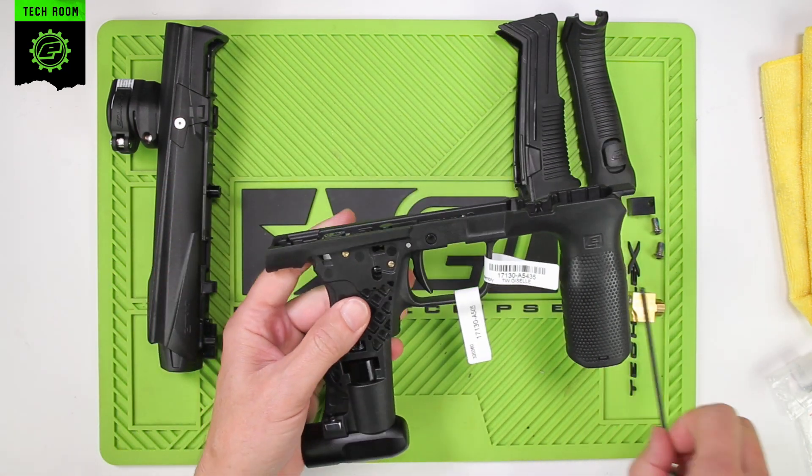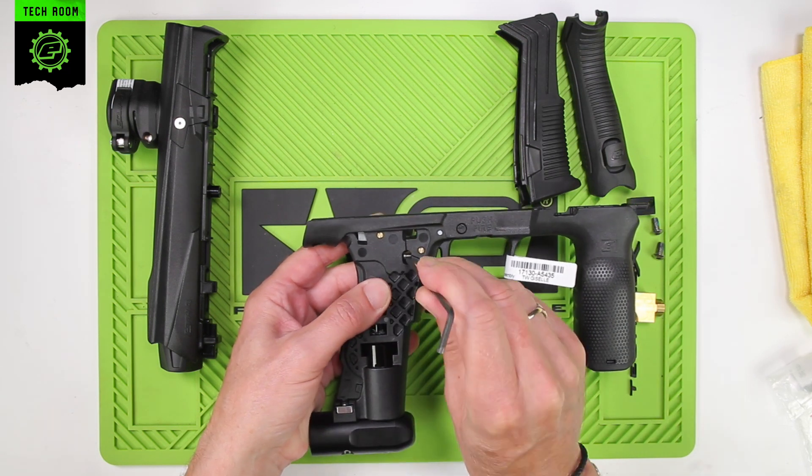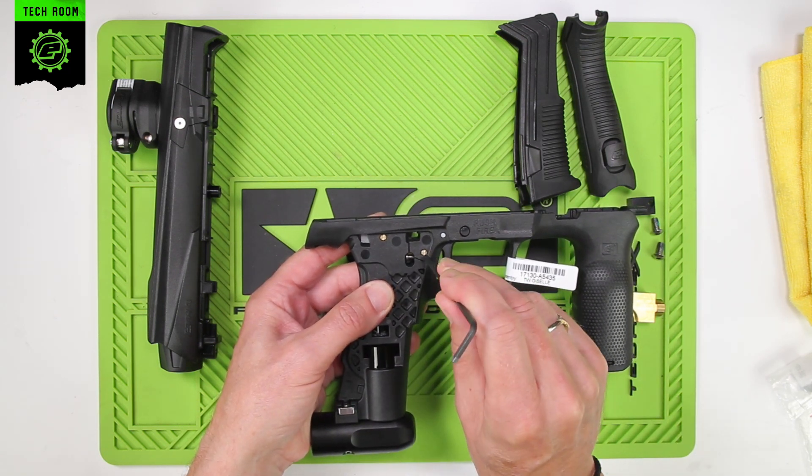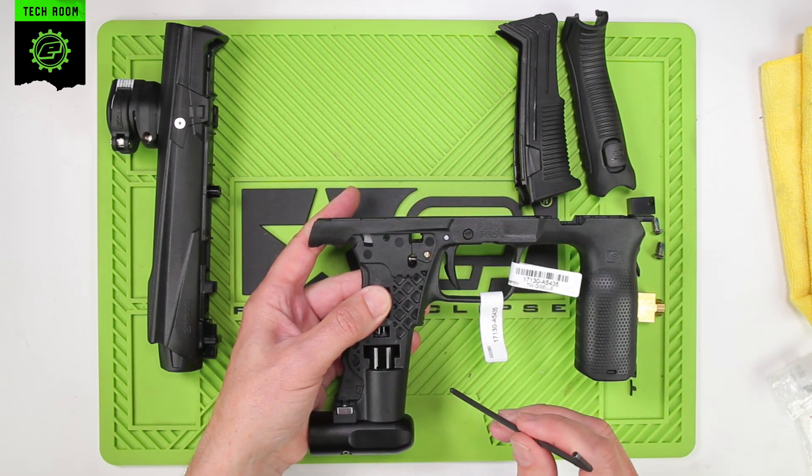Next, push out the retaining pin — it's the top one. Leave the front one in place, as that is for the trigger pushpin, you want to leave that in place. Just remove the top brass pin, pushing from the right-hand side through to the left.